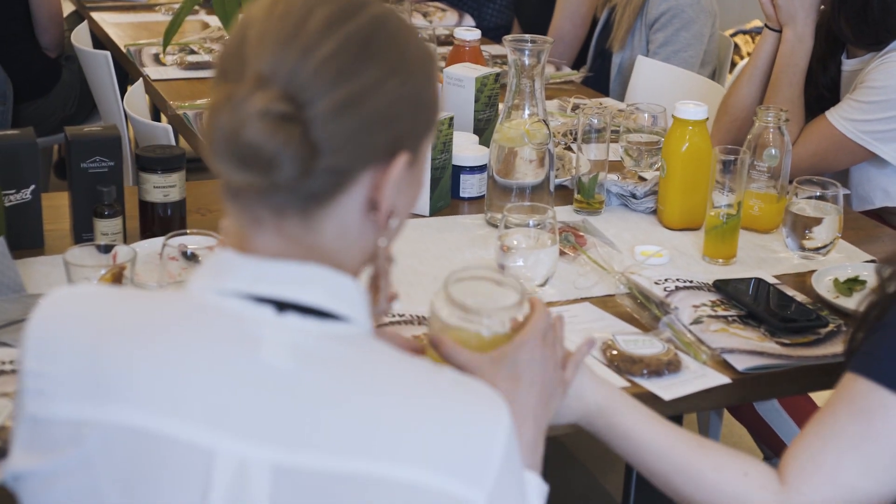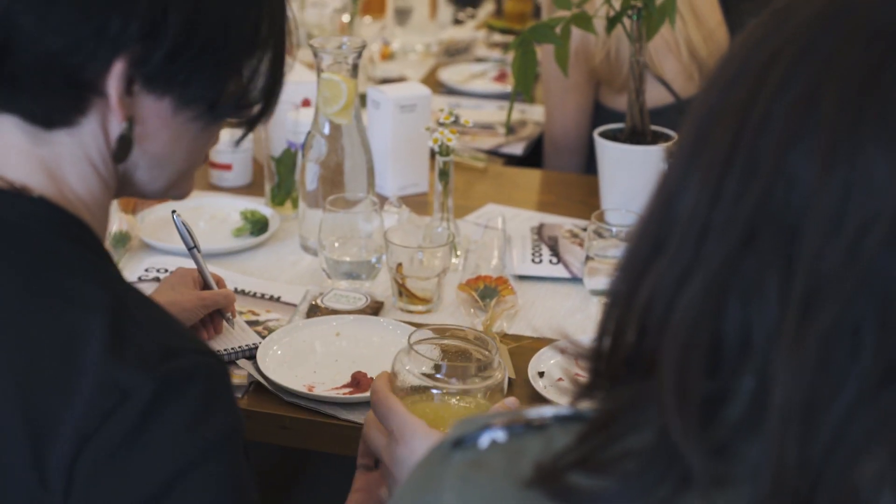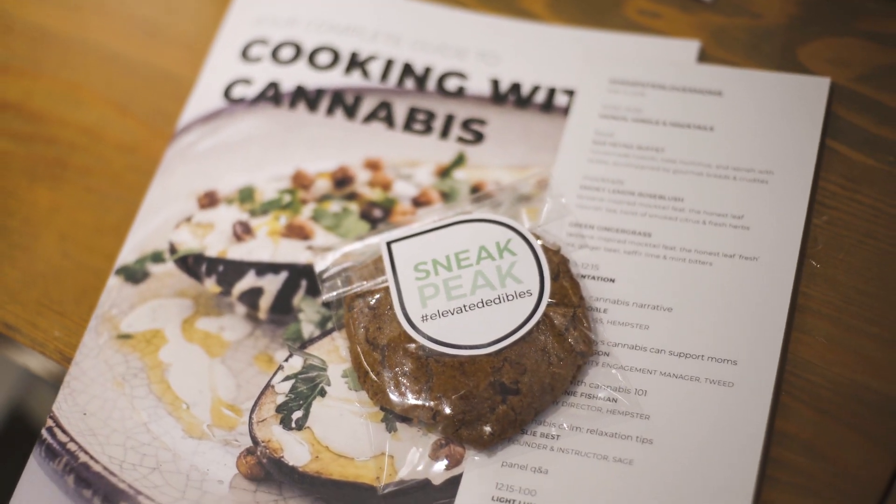Some tips for cooking at home with kids: infuse sauces rather than the main meal. If you're making something like a cupcake or brownie that you know your kid is going to want a piece of, infuse the icing or infuse a salad dressing — then you have it on your plate and no one else can touch it.